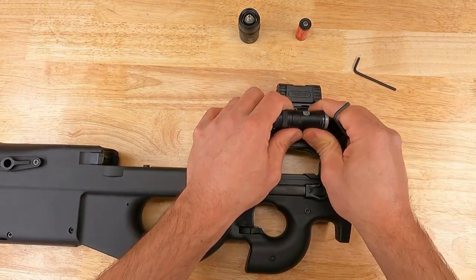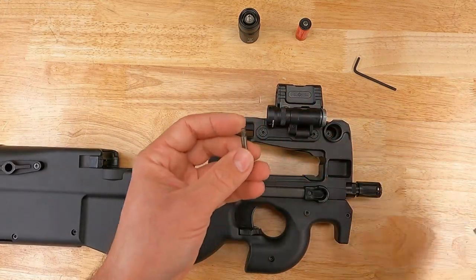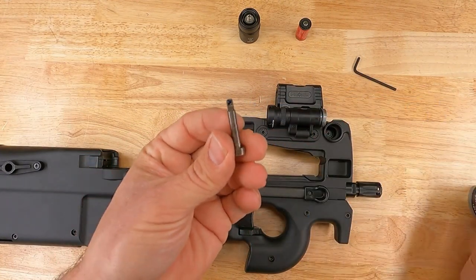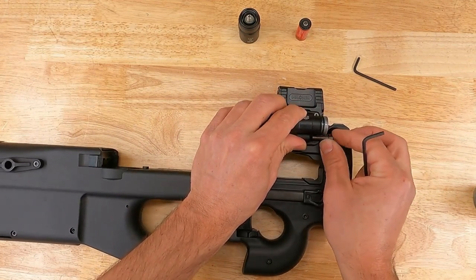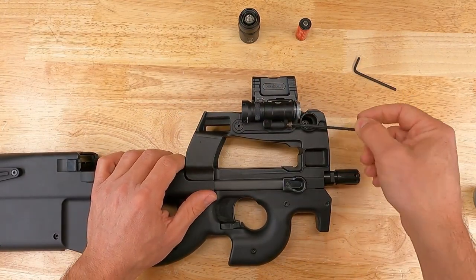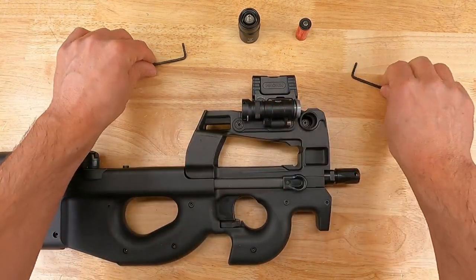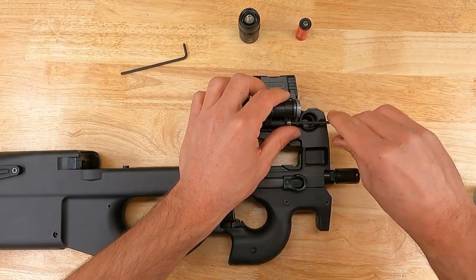Go ahead and install your light body onto the mount. I'm going to use a little blue Loctite on the factory Surefire screw — we'll reuse the factory Surefire screw. Go ahead and install your screw using the 1/8-inch key; if you don't have one, the 3mm key will also fit that 1/8-inch hex.